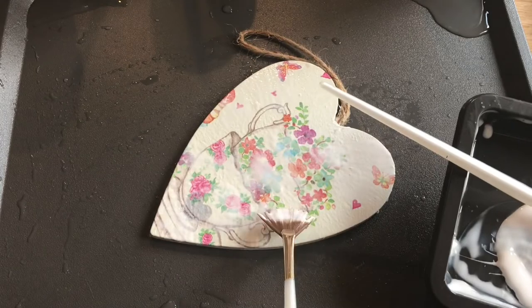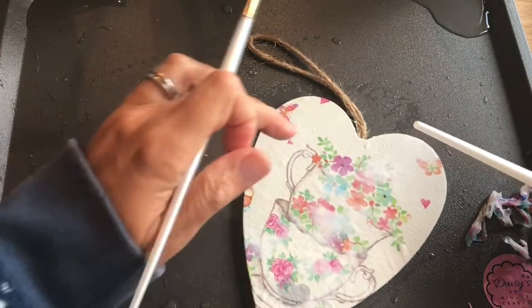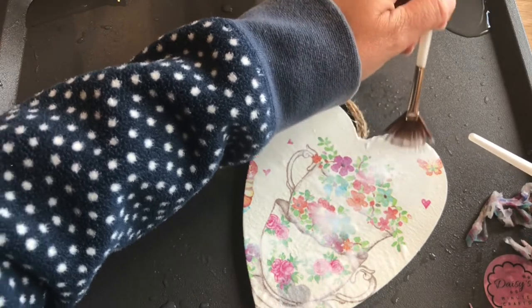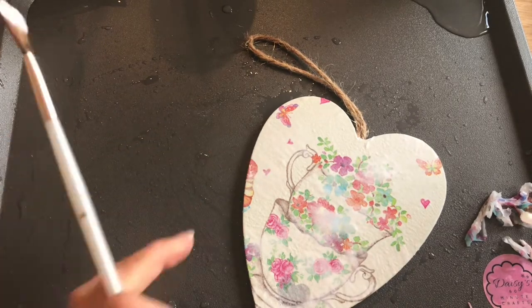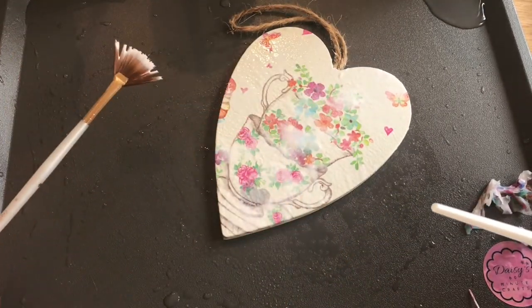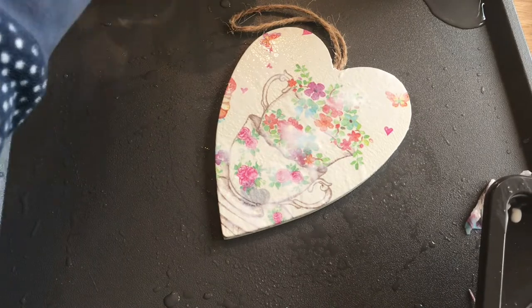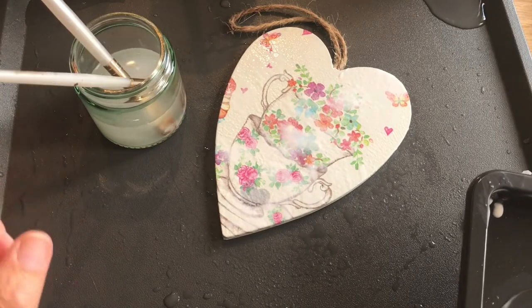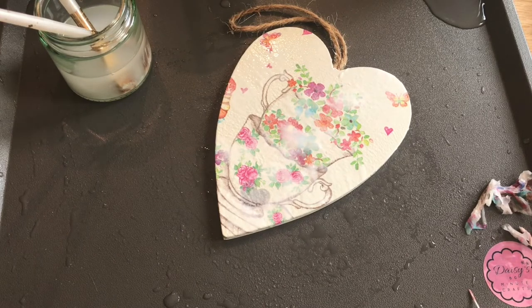I suggest just one coat on this, then leave it to dry — don't touch it again until it's dried. I'm happy with that; I'll leave it now until it's dried and then add another coat. Always have a jar of water to hand so any brushes with glue on can be popped in — it stops them drying and spoiling while you're in between coats. And that's how to float a napkin and attach it to an object for decoupage.